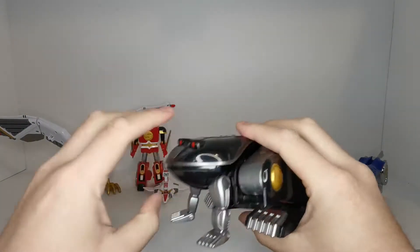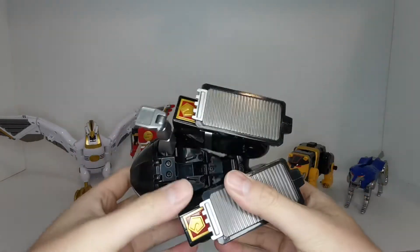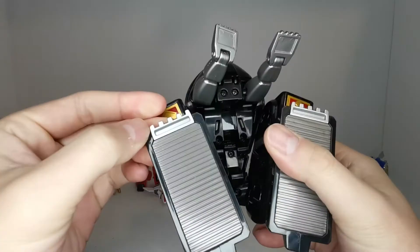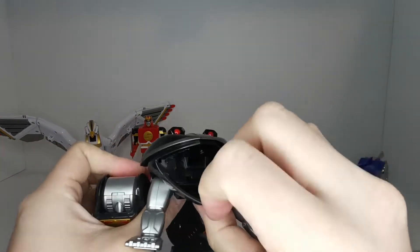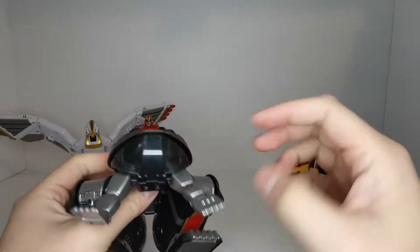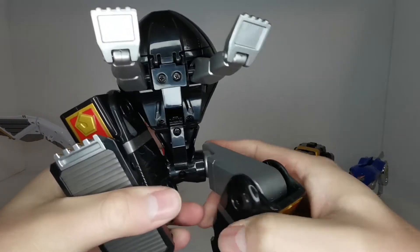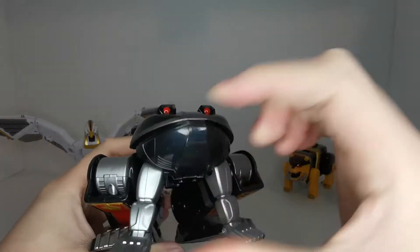Moving on to the Frog Ninja Zord, also known as God Gammer in KakuRanger. Very nice paint, and on these guys there's not a single sticker, which I really appreciate. We've got some nice red and gold paint, and die cast on the hands — and I believe the feet are die cast as well, though it's really cold right now so it's hard to feel. In terms of articulation, the mouth opens and there's a slot where you could put something to mimic a tongue. The arms are on ball joints and the hands are on a hinge. You can move the legs in and out for combination and angle them, and the legs can extend for a jumping pose, which is really cool. The foot moves as well.